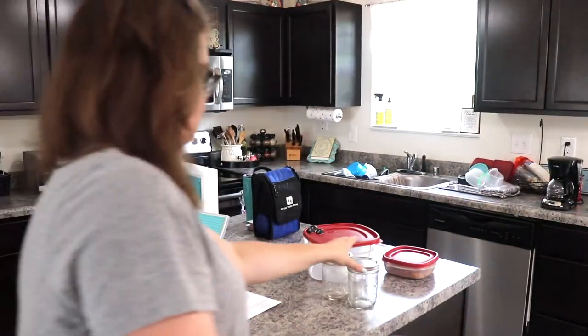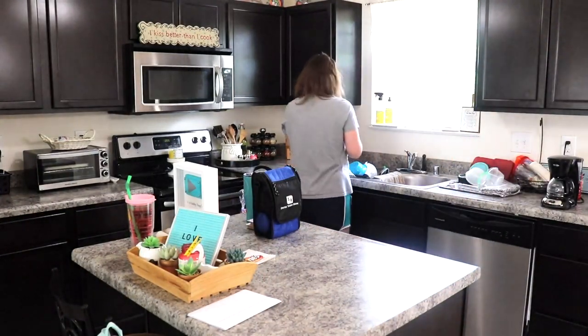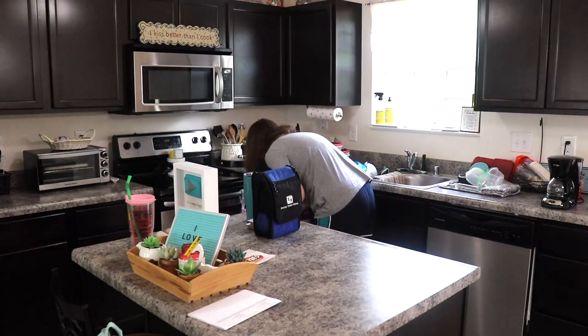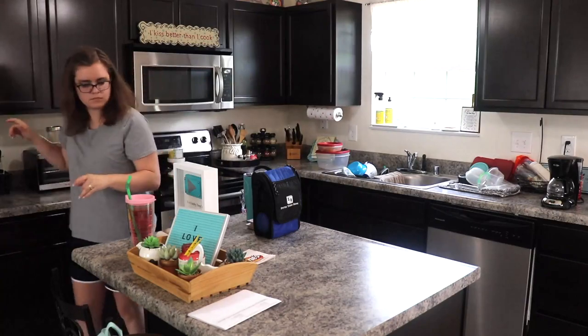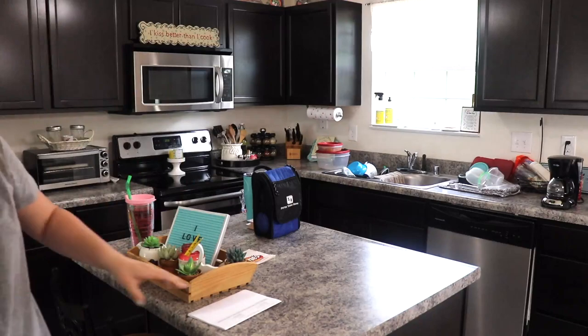If you are new to my channel, my name is Ruth, and on my channel you'll find cleaning and declutter motivation as well as decoration inspiration. If you like that type of content, I would absolutely love it if you would subscribe. Once you click that red subscribe button, be sure to also click the little bell right next to it so that you won't miss out on any more of my videos.